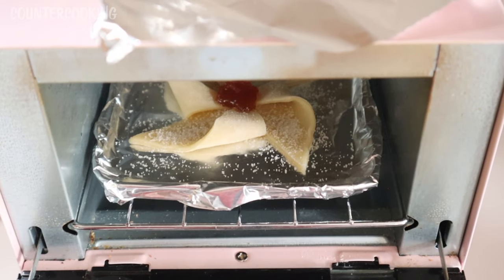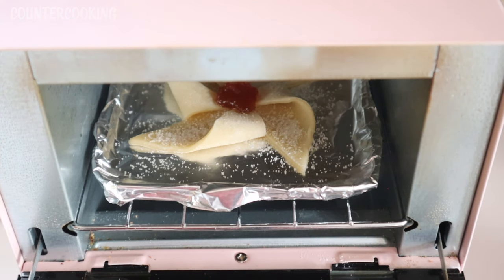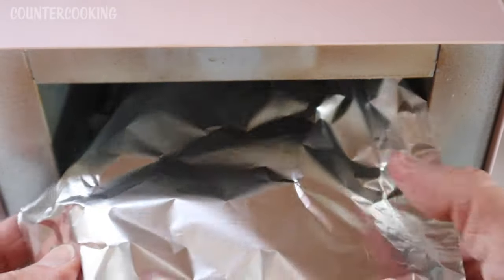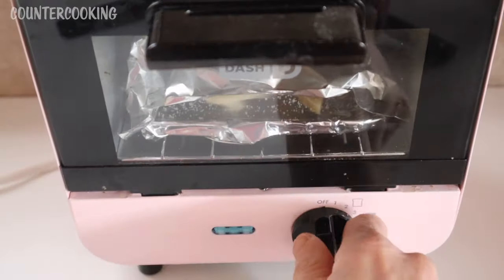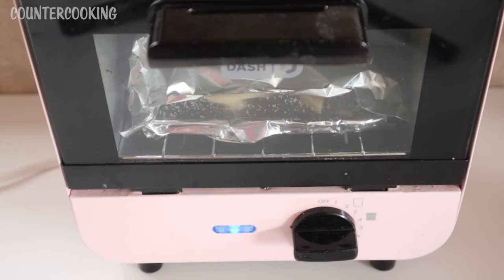I put the cookie in the Dash Mini Toaster Oven and I want to make a foil tent for it because I think it will burn before it completely bakes. I'm just going to tent some foil over it to protect it. Let's close this and set it for 15 minutes. I'll be back after 15 minutes — by then the cookie should be nicely baked, then all I need to do is brown it for a minute or two.